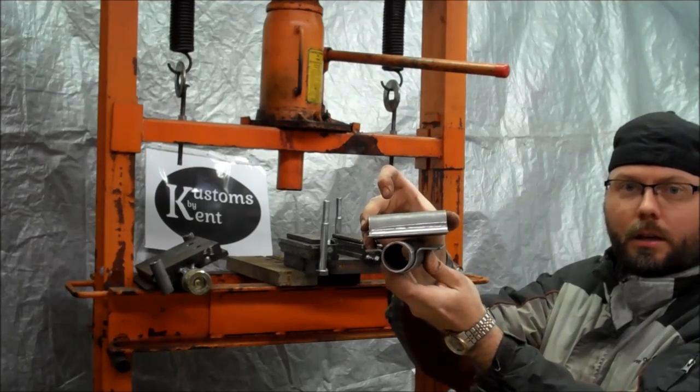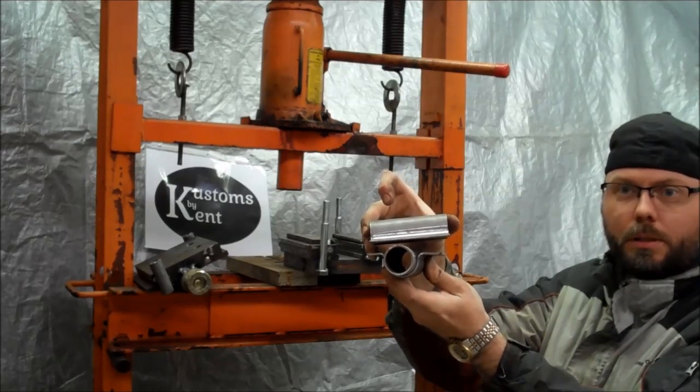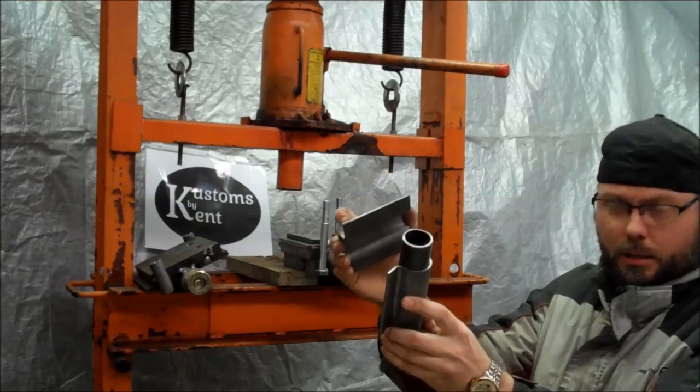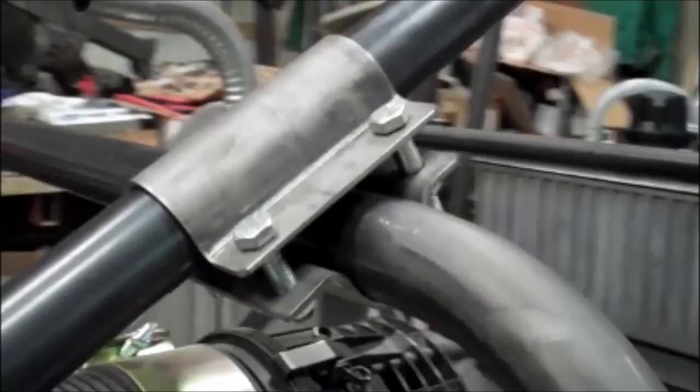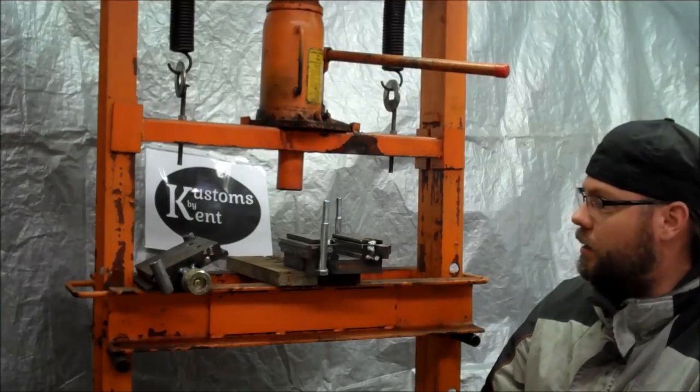That will allow me to take some roll tubes apart but still have a nice connection. These will get welded to each piece of tube to hold it together. Not an easy shape to make, so I made this tooling.